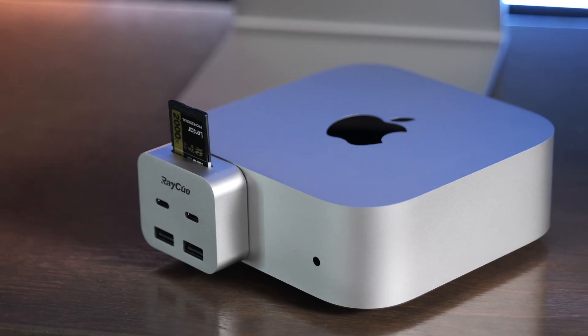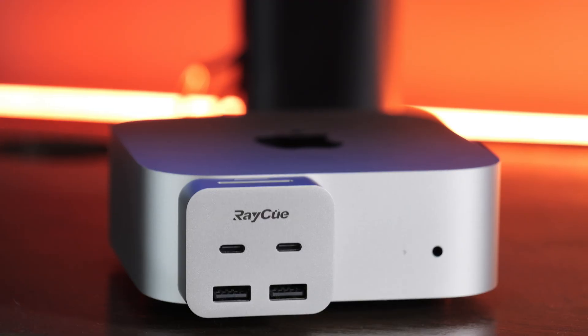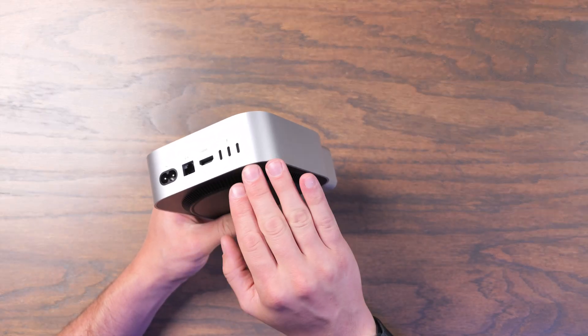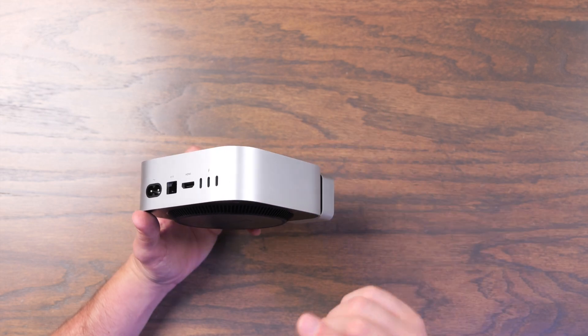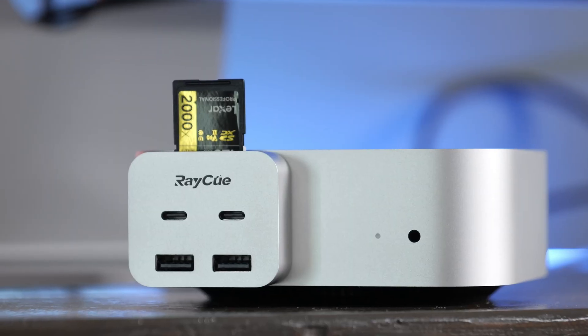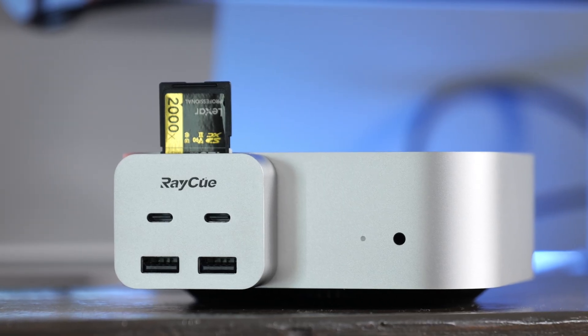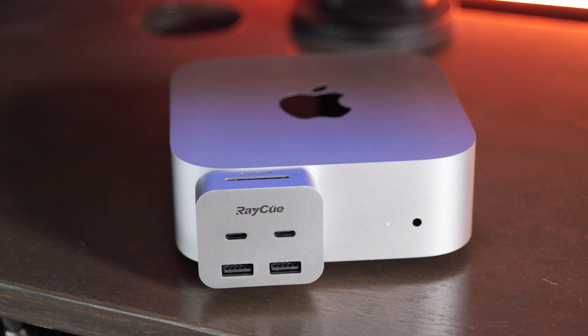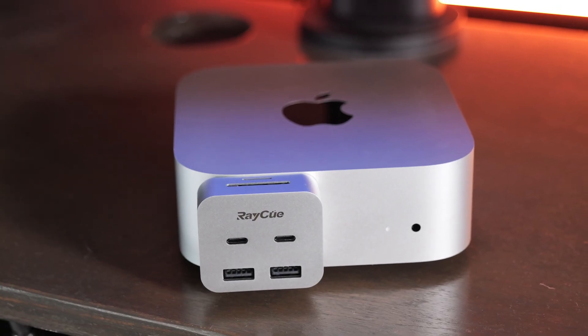This is for you if you just want a couple more ports on your Mac Mini and you don't want to get a full-fledged Thunderbolt dock or one of those bigger expansions. It also allows you to save all the ports on the back, since some docking stations use those back ports and leave you with fewer native Thunderbolt ports. This is ideal if you just want to adapt flash drives, SD cards, or USB accessories without dealing with dongles or larger docks.